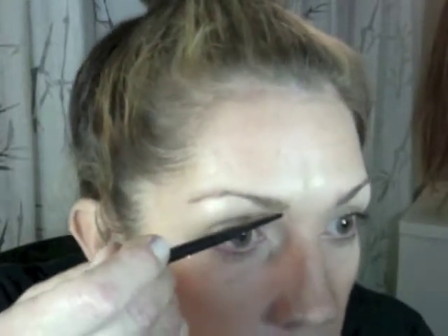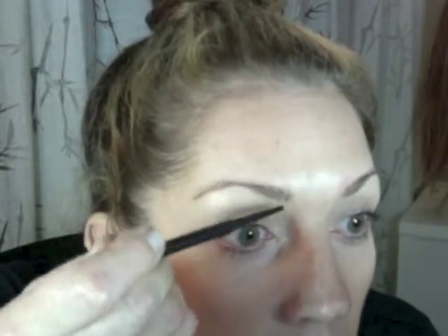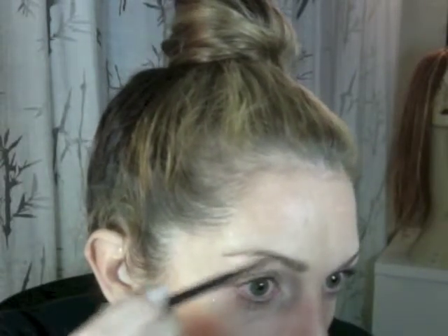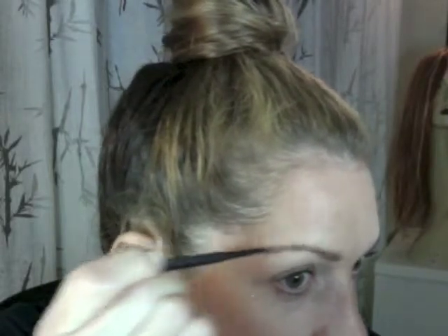I'm going to start with a pencil — a skinny little pencil. I'm going to take the pencil and lightly fill in the front with little light upward strokes, then fill it in more. Then I'm going to angle the pencil and take it towards the very top of the brow, working towards the highest part of the arch to give maximum lifting action.